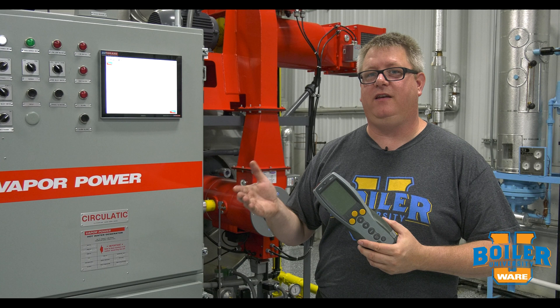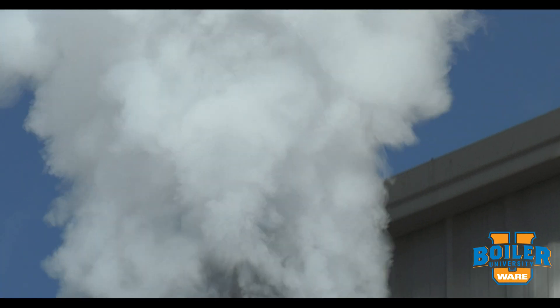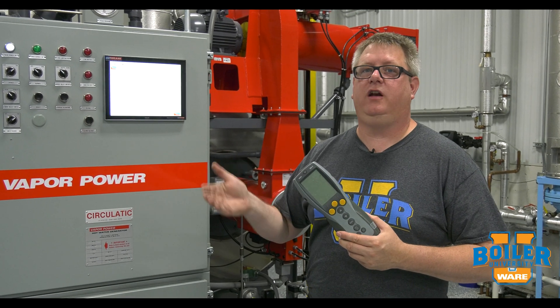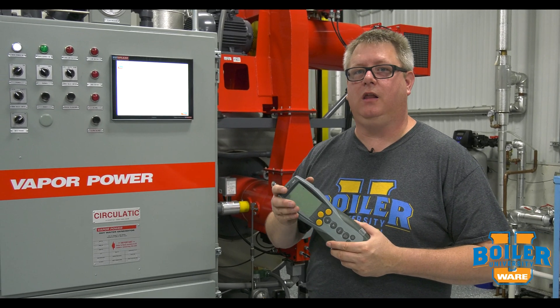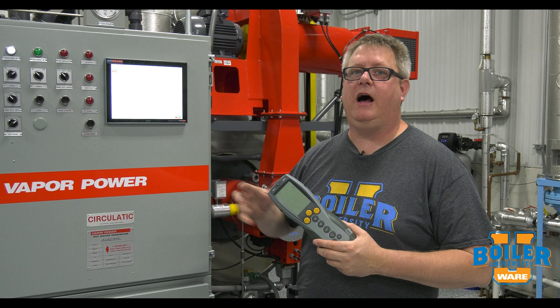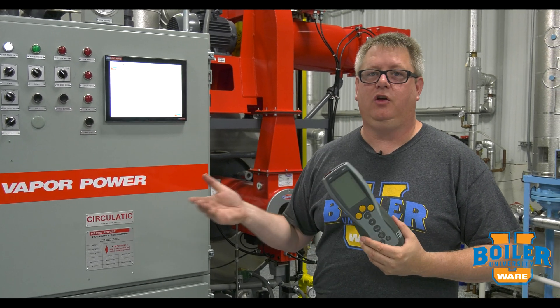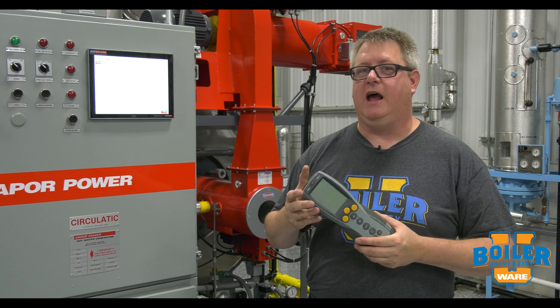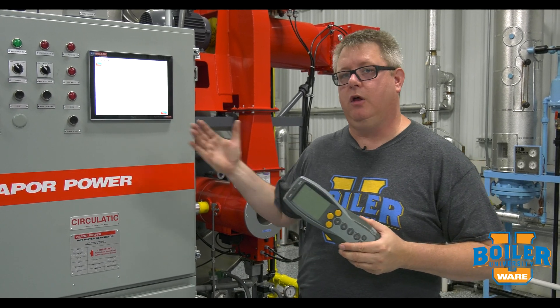A steam vent is an inexpensive addition to your steam system that will allow you to generate a load on the boiler. A task that might take a day trying to find or catch the right load and time to tune at high fire, we can do in two to three hours because we can simply vent steam out the roof to put the load on the boiler.